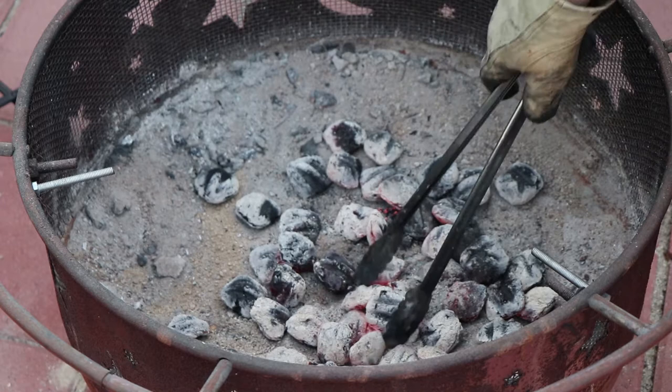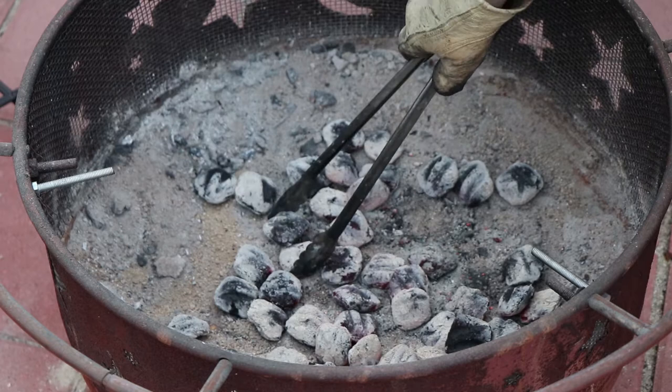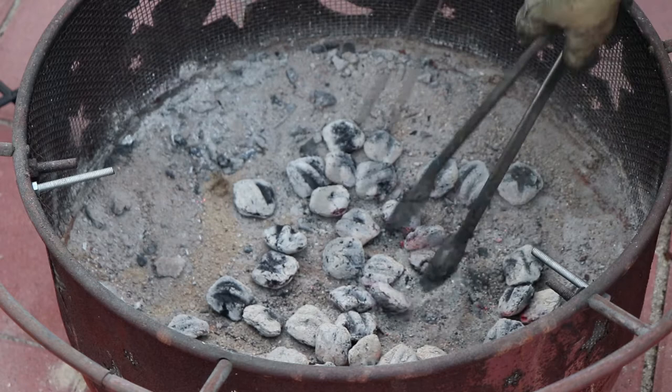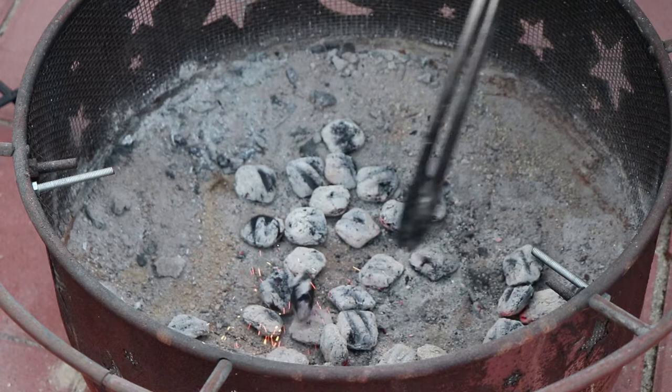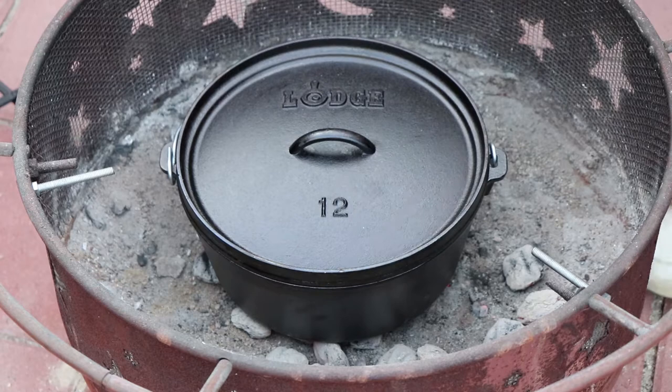This is a rough approximation. 8 to 10 underneath — if it's 12, that's not going to hurt anything. You just don't want to burn it, but we do want to get it nice and hot, and we're going to keep our reserved coals on the other side. I'm going to bring the Dutch oven and put it right over these coals, and let that start heating up before we add our oil and start browning up some chicken pieces.